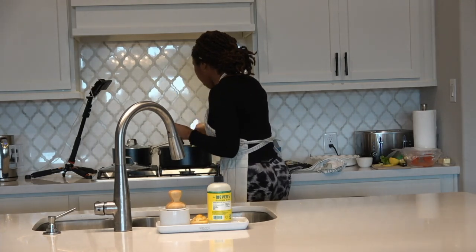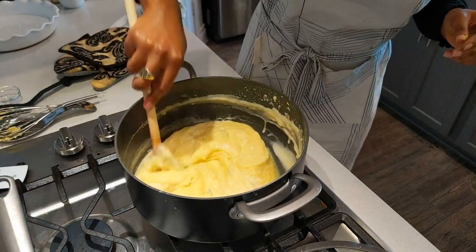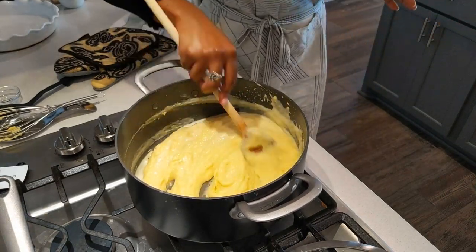I took off my palette again — because look at this, look at this beauty. I'm telling you, the smell is incredible. I think I'm going to do a little dance.